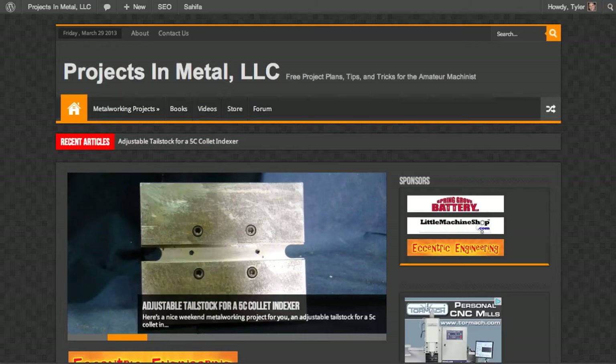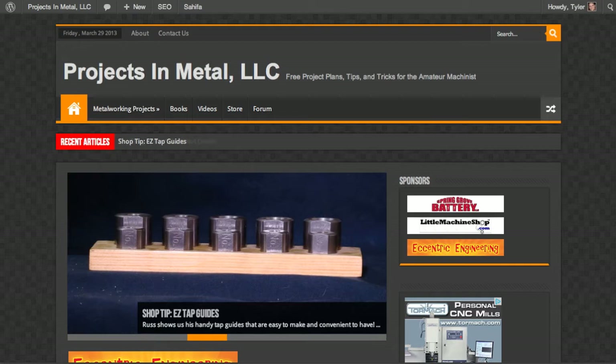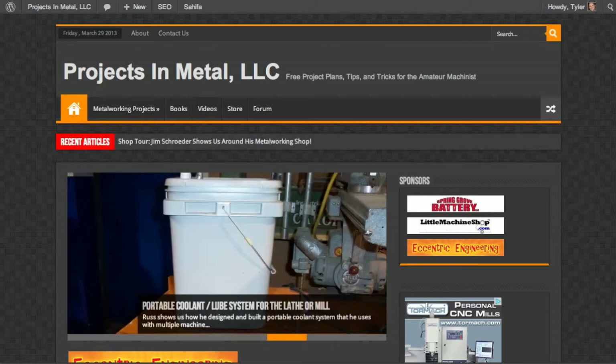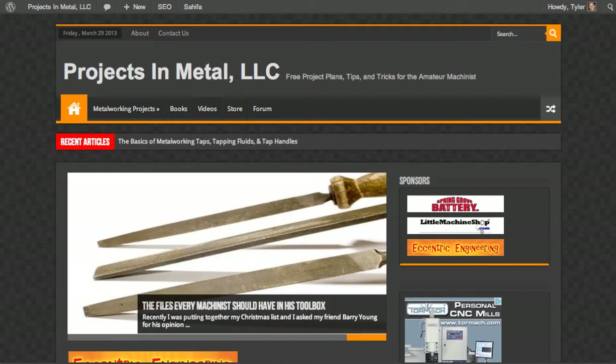Hello everyone, Tyler here with Projects in Metal. I wanted to announce something that I find pretty exciting — Projects in Metal dot com has a completely new look. This has been a long time coming. I launched Projects in Metal back in 2008 over the Christmas holiday, and the website went live January of 2009. It's been about five years and the site hasn't had any significant upgrades other than security and feature updates.